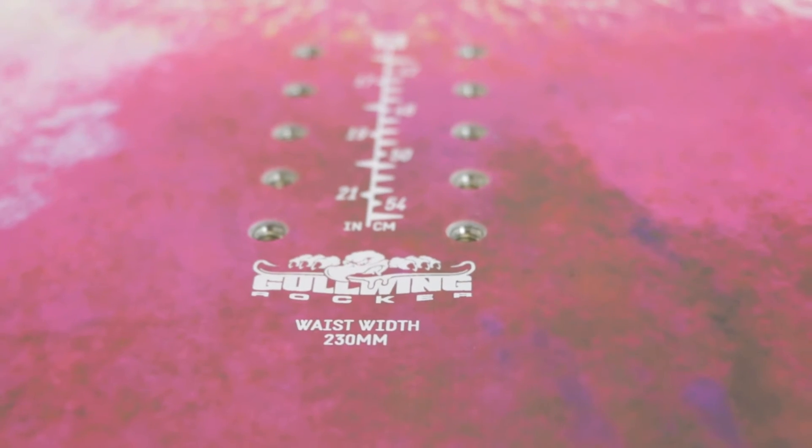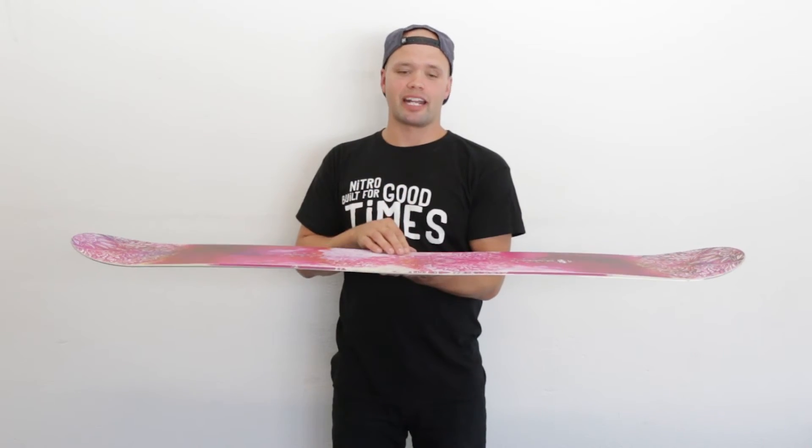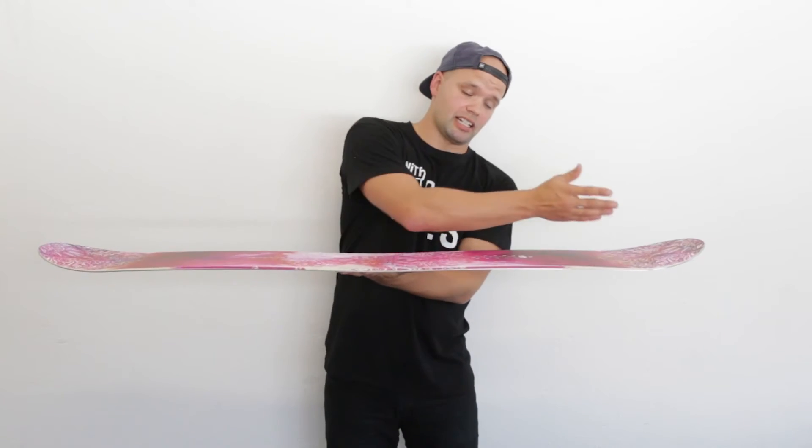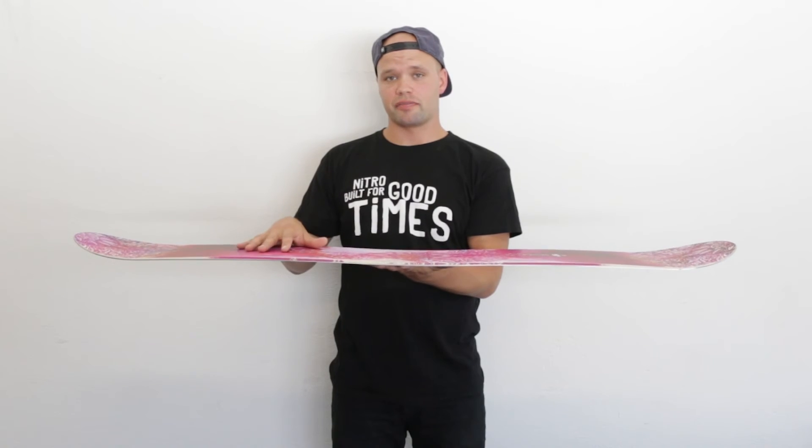The Mystique has our gull wing rocker, and what gull wing rocker is — it's a hybrid camber. You have reverse camber in between the bindings, so it's super playful. We have standard camber under the feet of the bindings to contact point. So you get the response and stability of standard camber under your feet, but you get the playfulness in between your feet.